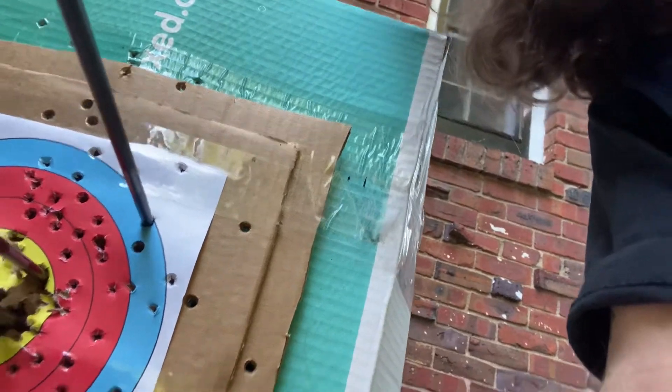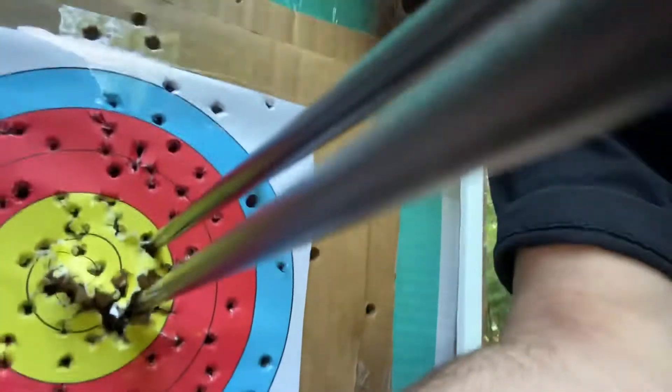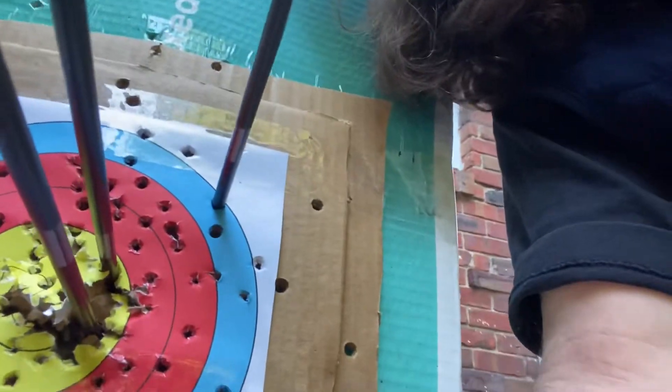I plucked that second one so no excuse for that. But you know, if you'll excuse my pluck — at least you know this is real, right? There again with the sixes. For a grip that I just got and I have like a half dozen ends on, I love it.